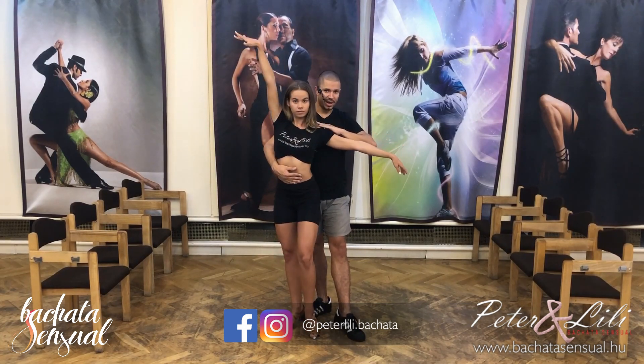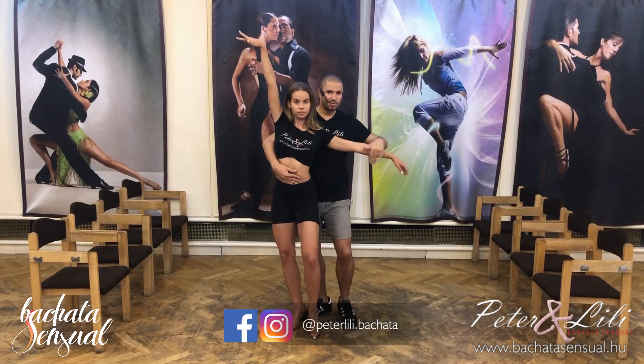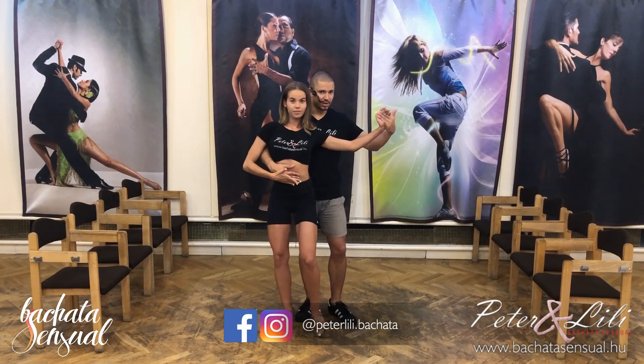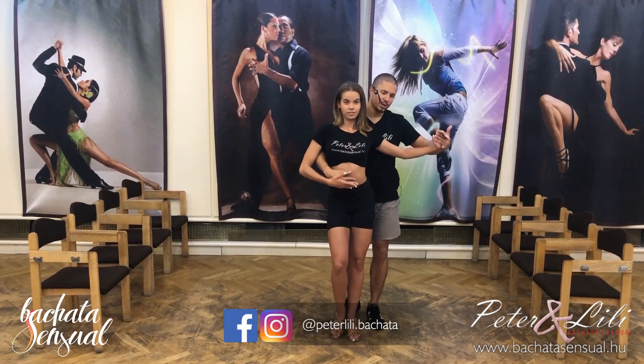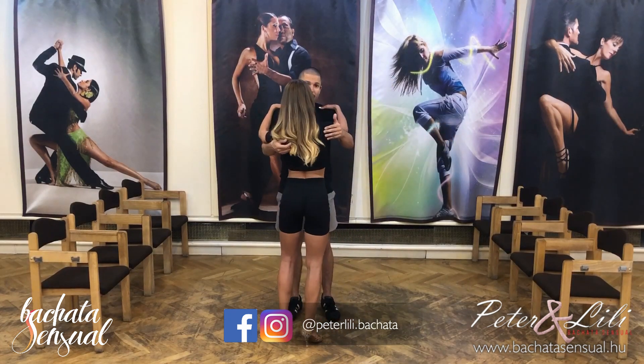Turn back. And you are here, behind the lady. And just five, six, seven, and another basic. One, two, three, four. Total. Basic.